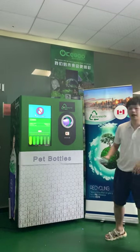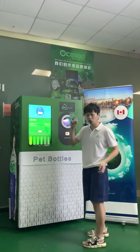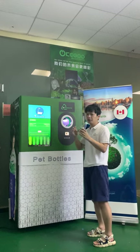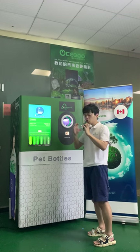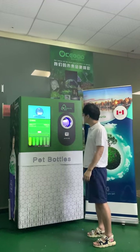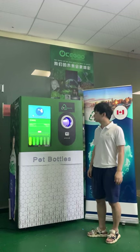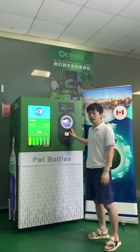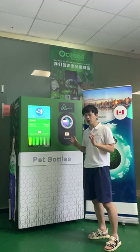Okay, I already have an input bottle. I put it in and the machine will crush the bottle. The machine is equipped with strong power for the crusher.